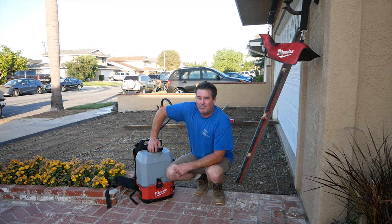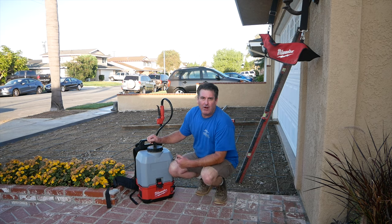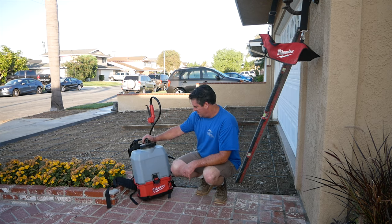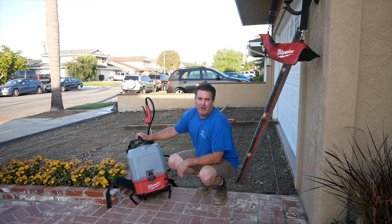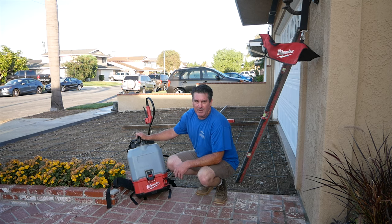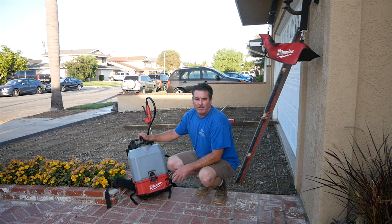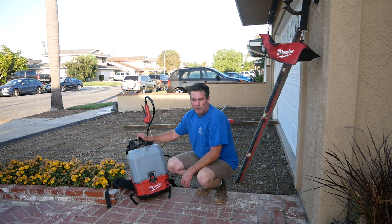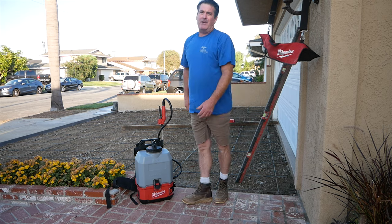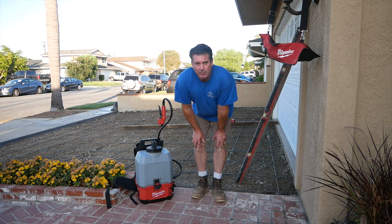Hi, David Odell here with Odell Complete Concrete — early in the morning, 7 a.m. The pumper is just arriving, waiting on the concrete truck, and we're going to pour this driveway. We're going to be using the Milwaukee M18 switch tank concrete sprayer, which is also going to be the giveaway item later in this video. Stay tuned for the key phrase — everyone who comments it will be entered into a random drawing and we're sending two of them out.